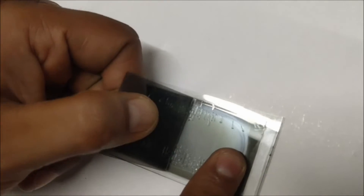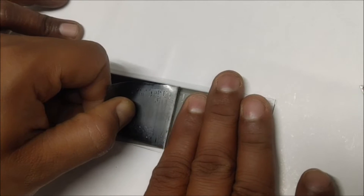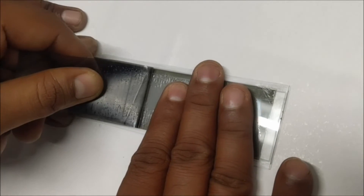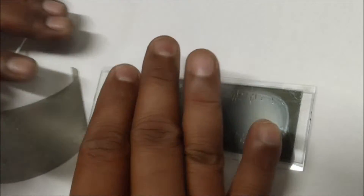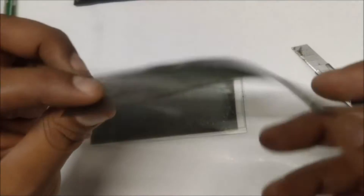Gently remove the polarizing film slowly by holding the LCD glass — you will get a grip on it. Gently remove it by holding the LCD glass with your fingers. I have now removed the rear side polarizing film completely.